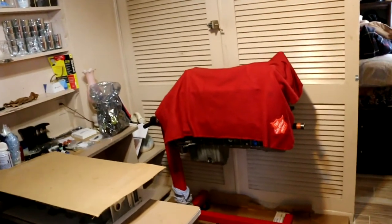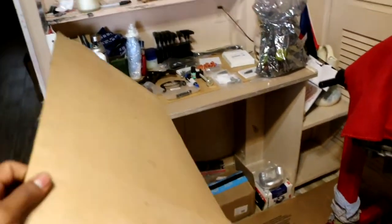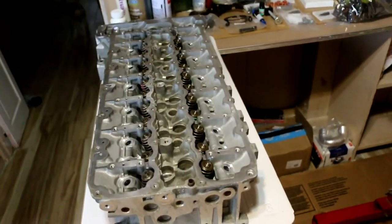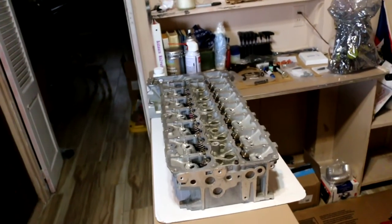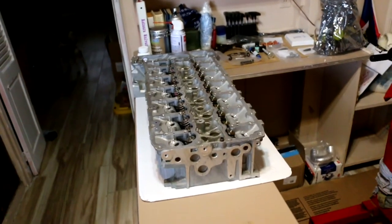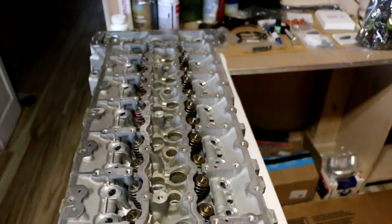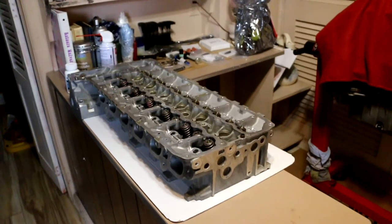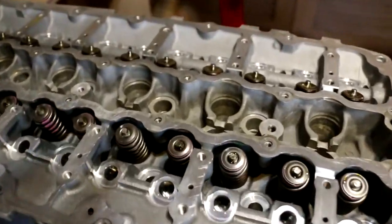We're back again with the N54 build. We received the cylinder head back from the machine shop. They put in new valves, new valve springs, new keepers, new seats, new valve stem seals, and new valve guides. The machinist said some of the valves were bent and the guides needed to be replaced, so we went ahead and did that.